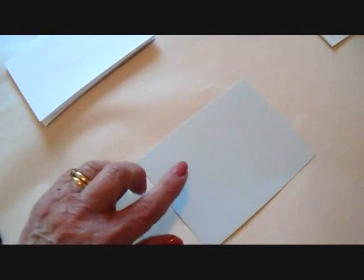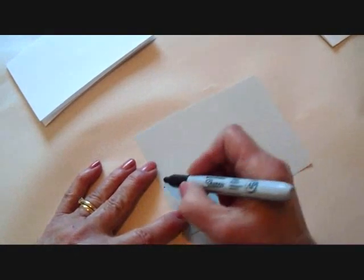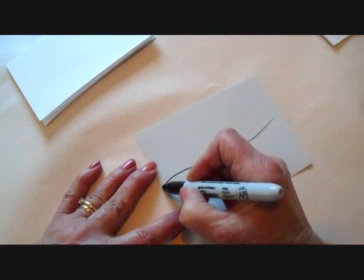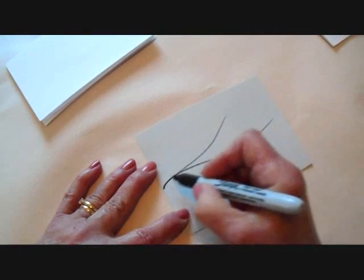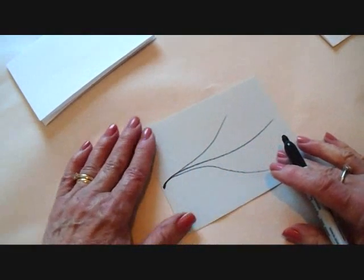And if I make a mistake, I won't have ruined the whole card. So to draw these little birds, I'm going to start here in the center and make one line all the way over. I'm going to start here again, make another line, start here again, make another line. So I've got three main branches.